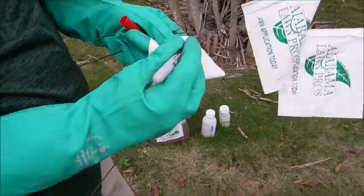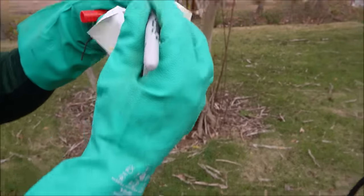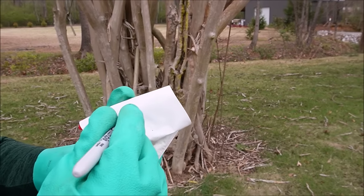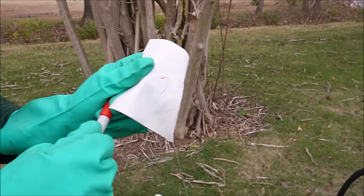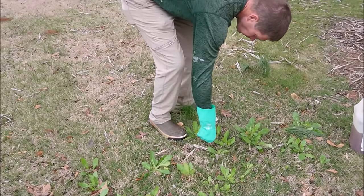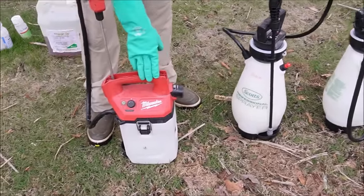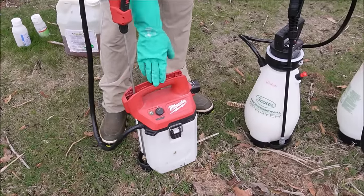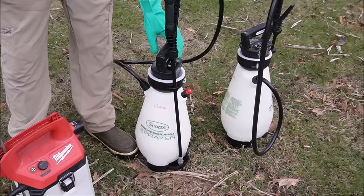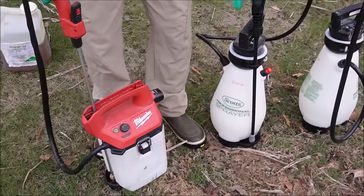We're going to test them out and see which one works the fastest. I've got these marking flags — we'll put a C for Change Up, a B for Blindside, and a T for Tribute. I've been getting away from the pump-up sprayers and going more toward battery. This is the Milwaukee two-gallon battery-powered sprayer — they gave me this one but I like it very much. I also bought a couple from Scott's, I just get tired of pumping. I can put a link in the description if you want to check those out.